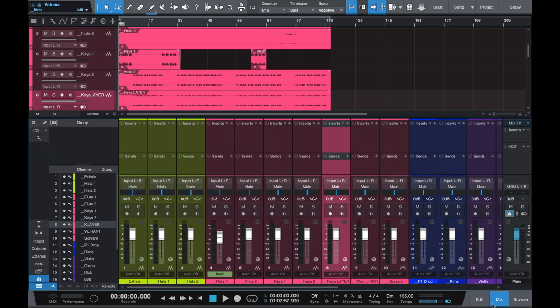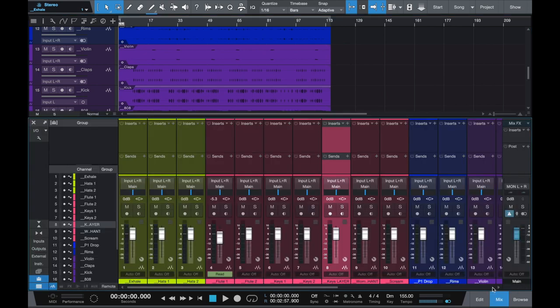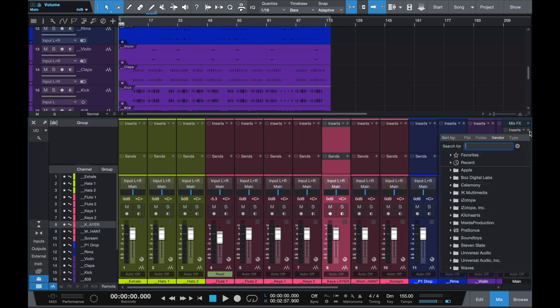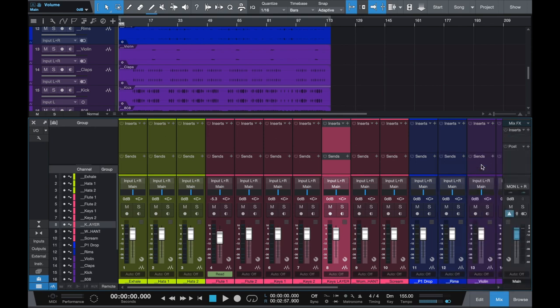So first things first, I got a session open - stems all color coded because I'm OCD. Open up mix, I am on Studio One. If you're on Pro Tools, same thing - you just want to create a master fader. So on the master fader or the main out, your master track - VSX baby, just throw it right in.